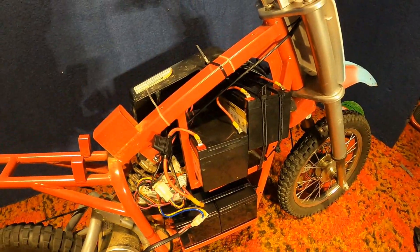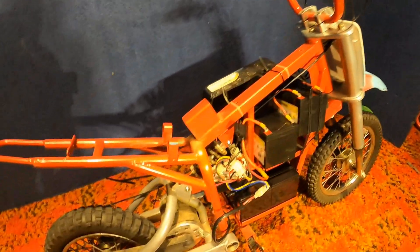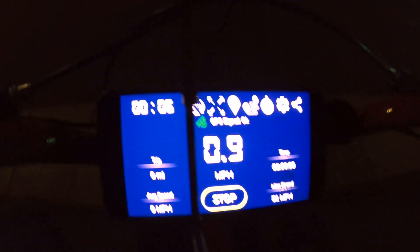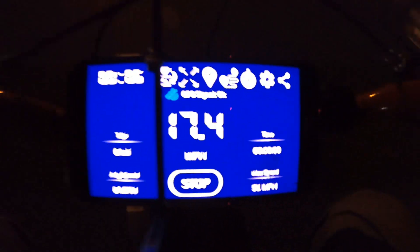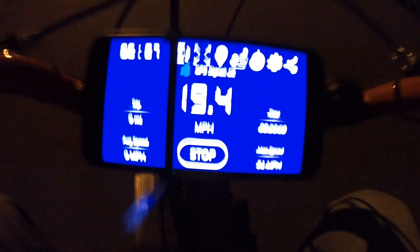Now that all four batteries are hooked up at 48 volts, let's see what kind of speed difference we get. Here we go — 48-volt speed test, still on the stock motor and stock everything, just one extra battery. You can hear the motor whine a little off the start. Before on this bike we hit about 16 miles an hour — now I'm seeing 18.8, 19, almost 20 miles an hour. No major increase just yet — we'll have to throw the brushless motor on.